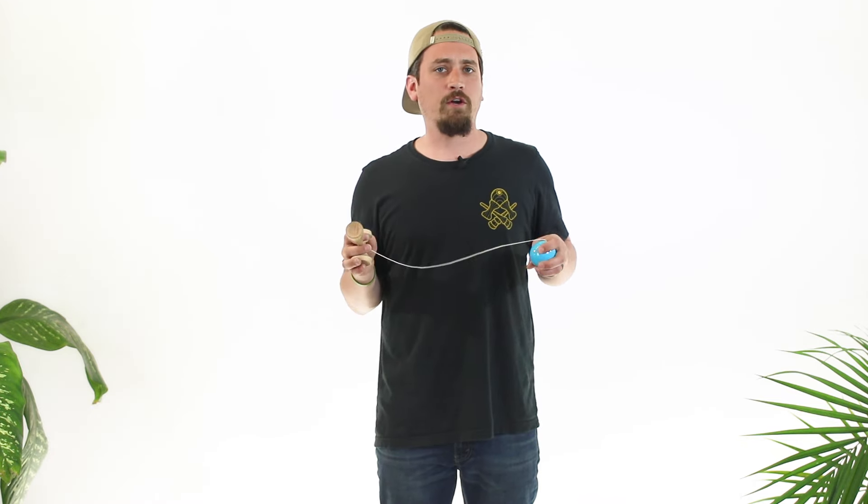We don't use candlestick grip for much else, but it's a grip you're going to need to know in the future. If you have any questions about grips or other techniques in kendama, make sure you comment and ask us. If you like this video, give it a like and make sure you subscribe to the Sweets channel. Thanks a lot.